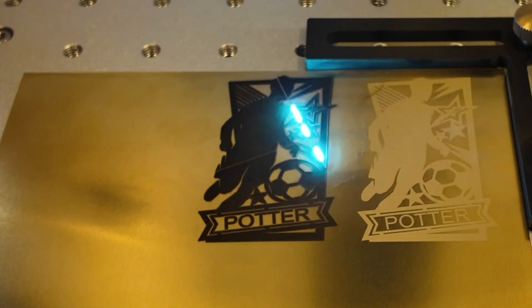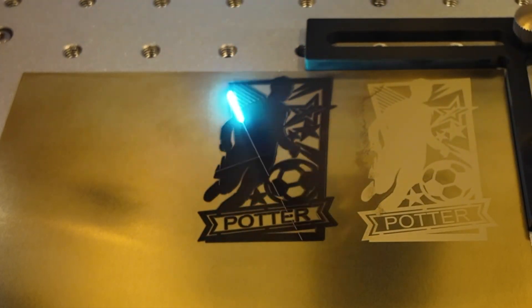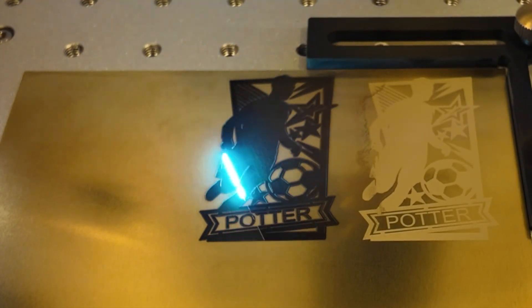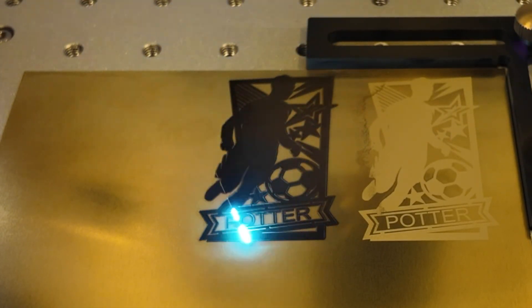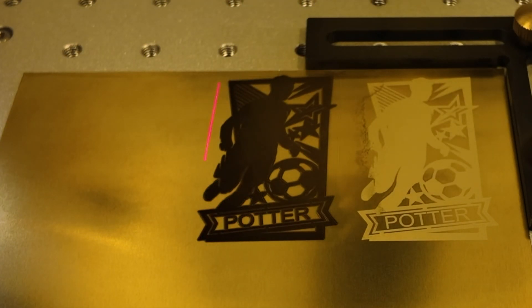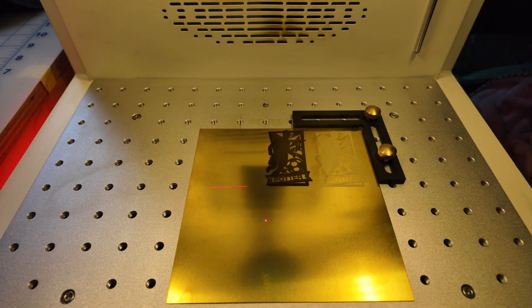Now I'm just going to go back to the computer, highlight the black engrave. We're going to move it over and do that engrave right beside the white mark. We're square, we're good to go, let's begin. Now we'll highlight the third version, which combines both the white mark and the black engraved.